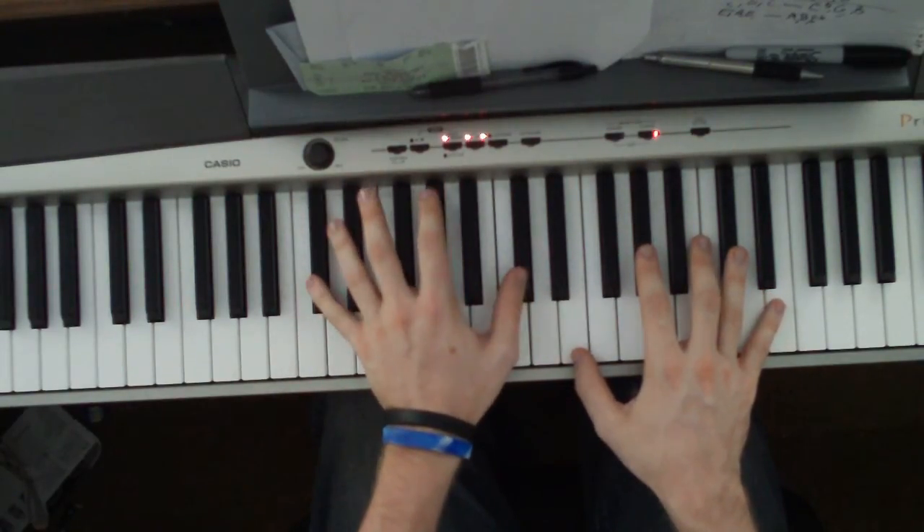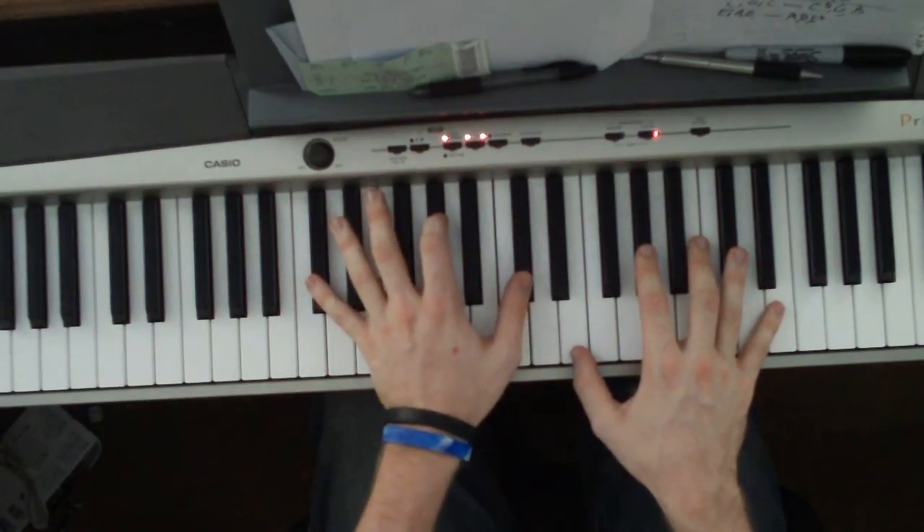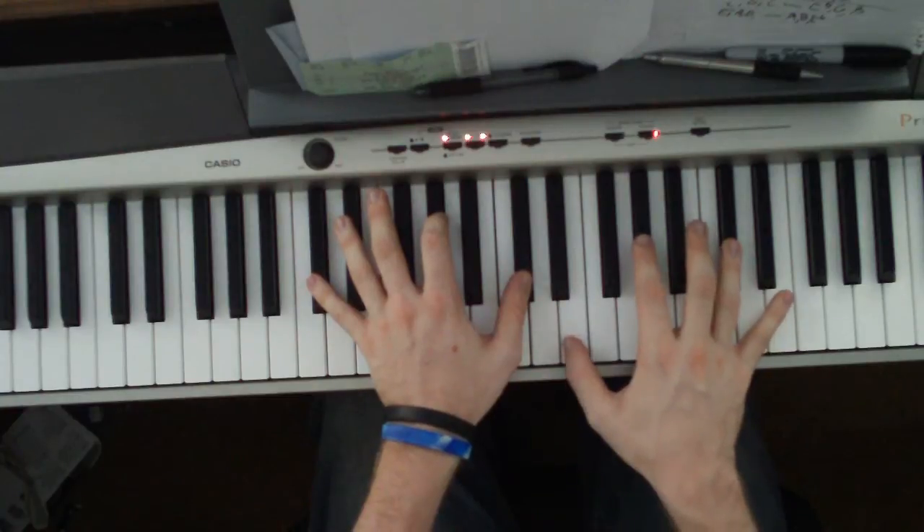Before going back to the B, that's a G flat, D flat, A flat, D flat in the left hand. Right hand is an E, A flat, D flat.